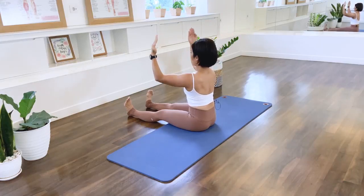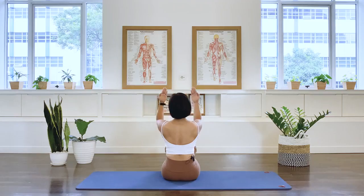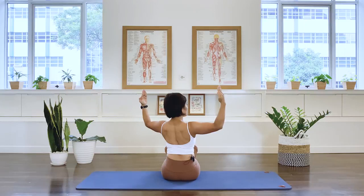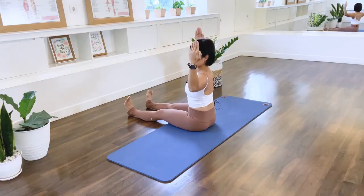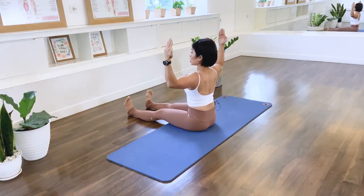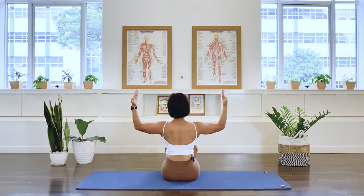Forward. Exhale. Two more. Exhale. Last one, and out. Now we stay here. Whatever position you have with your legs, let's rotate to your right — double breath. So we twist the spine here, keep the pelvis stable. Keep your spine long, sit up tall as much as you can. Two more sets. Last one. And let that go.